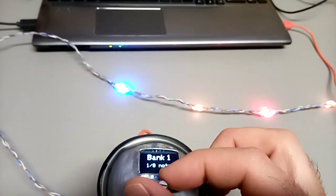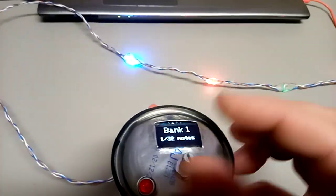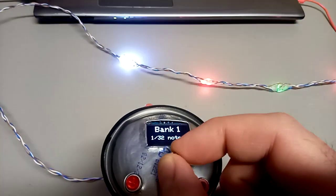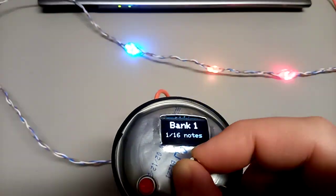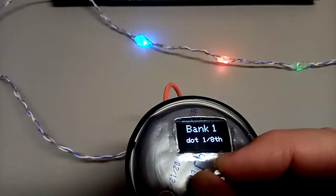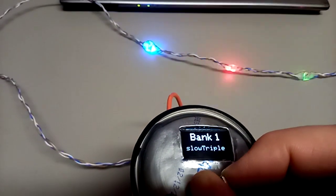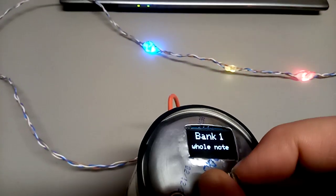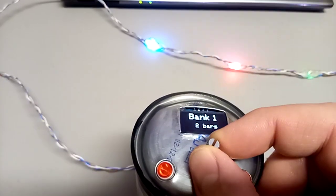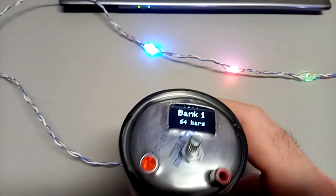Turn it to bank one and you can make the repetitions: thirty-second note, fast triplets, sixteenth notes, dotted sixteenth notes, eighth notes, dotted eighth note, quarter triplets, half note, slow triplet, whole note, 1.333 bars, two bars, et cetera, up to 64 bars.